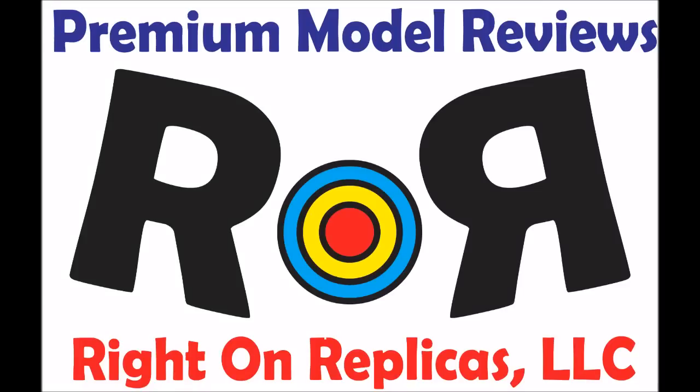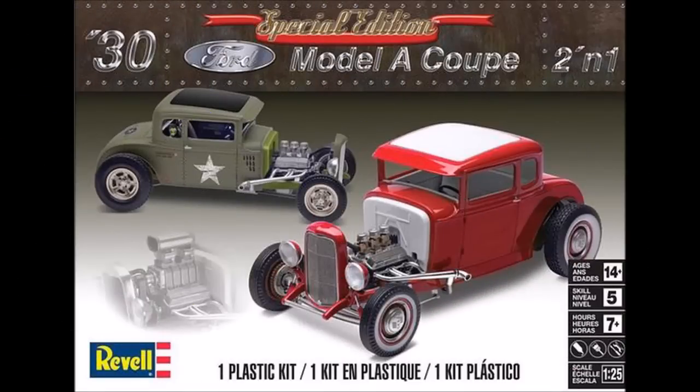Thanks for joining us at Ride On Replicas where we bring you the best scale model kit reviews on the planet. This review covers the 1930 Ford Model A Coupe, 1/25 scale Revell kit number 854326.